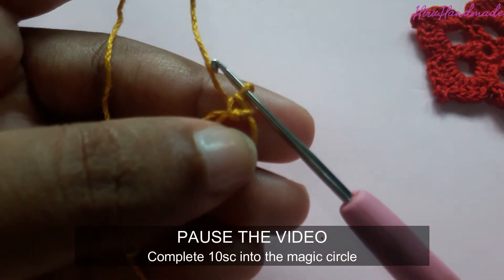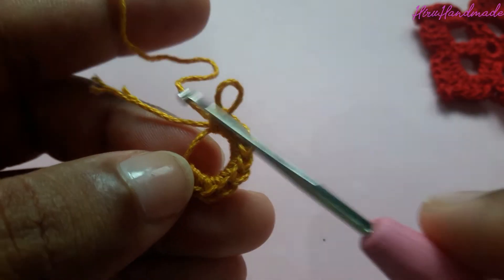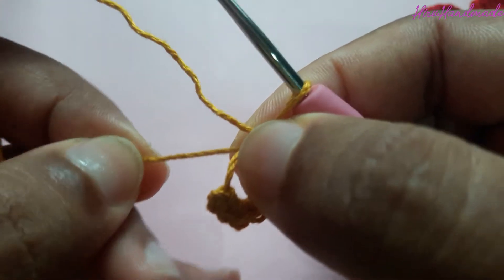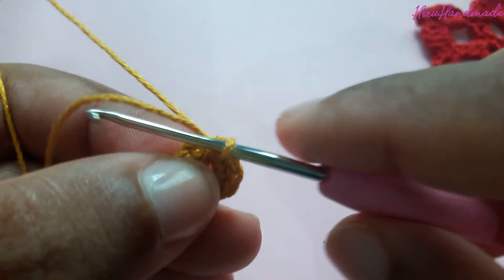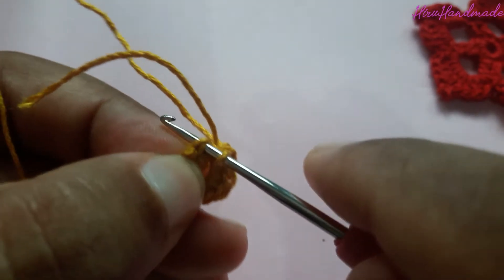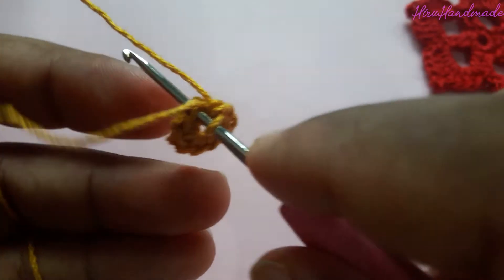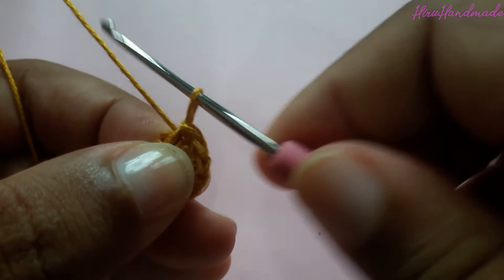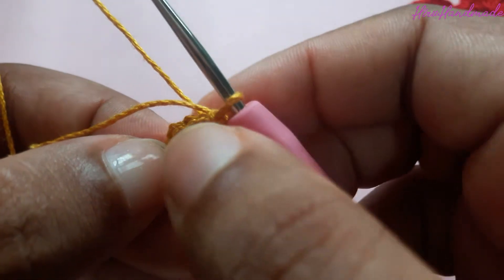Complete 10 single crochets inside the magic circle and meet me back. I have just completed 10 single crochets inside the magic circle. We are going to close the magic circle by pulling this tail, then close the first round by making a slip stitch to the first stitch: insert the hook into the first stitch, grab the yarn, pull through the stitch and pull through the loop. Now we have completed the first round and we are going to start the second round.